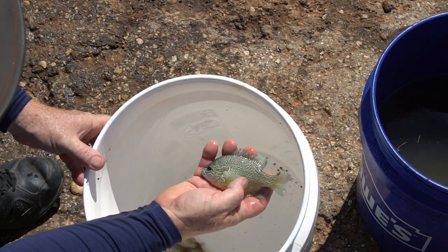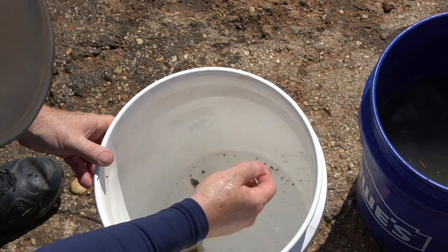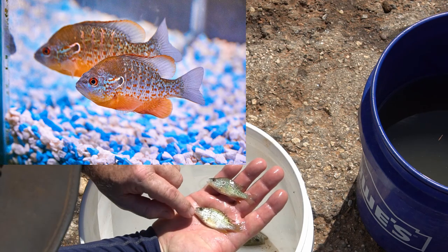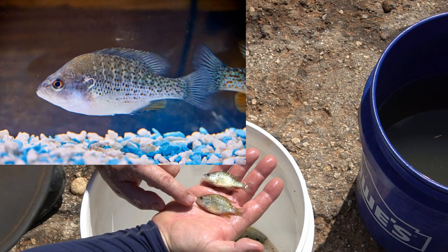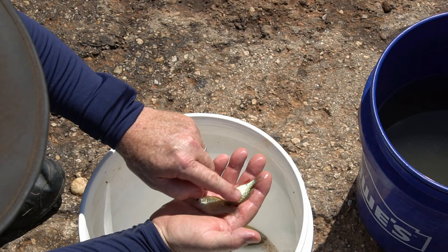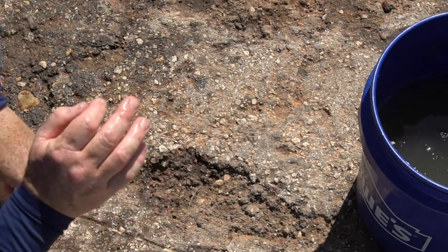Got a long-eared sunfish right here — some people call this a pumpkin seed, but technically it is a long-eared sunfish. And another orange-spotted sunfish right here. Here we have a male and female orange-spotted sunfish. The males are a turquoise color with red fins, the females are real bland. They look almost exactly like a small baby bluegill, except they have these little brown specks on them — that tells you they are an orange-spotted female. So that's a breeding pair right there. I love those orange-spotted sunfish — they're great in aquariums, but they're a little aggressive towards other fish, so they've got to be kept alone.